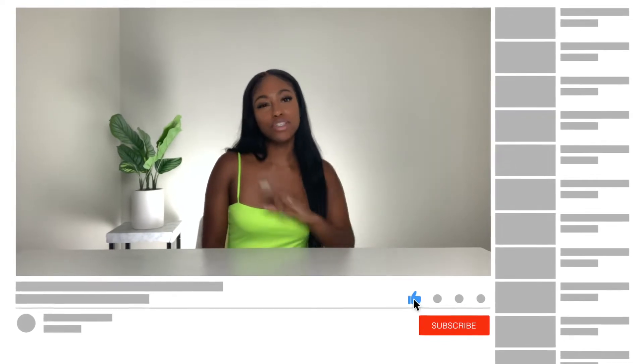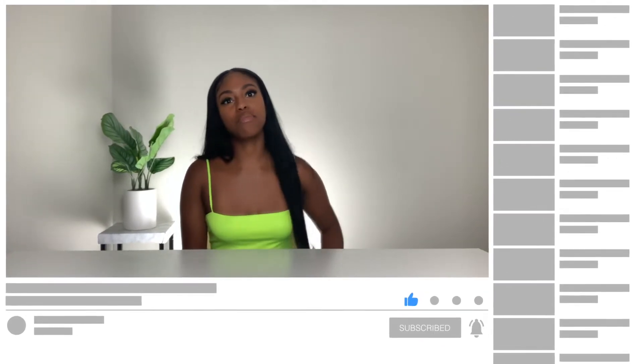Make sure you guys hit that like button, subscribe, and comment down below if you liked my video and join the family. Videos be coming out and you don't want to miss any. Let's just get straight into this video and see if these hacks are going to be a hit or miss.